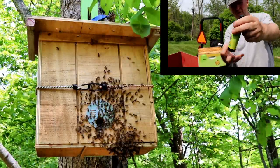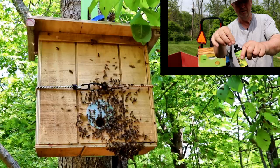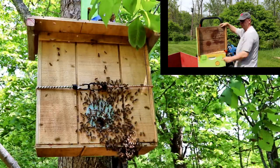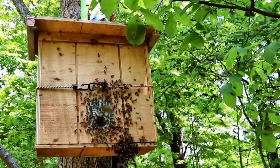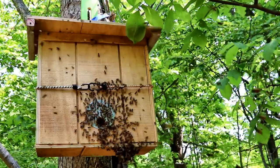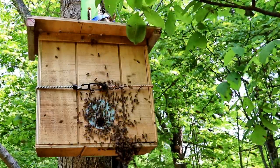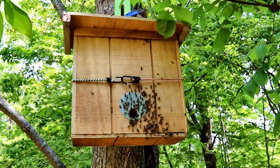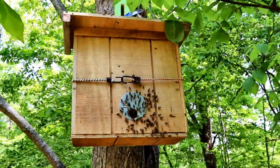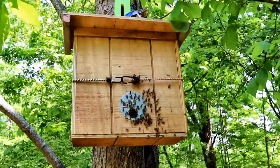I also baited the hive with Swarm Commander, which is a lure primarily made of lemongrass oil — you could also just use lemongrass oil directly. I dip two ends of a cotton swab in the Swarm Commander and drop that swab in the box, spray the inside of the top cover, and just when I hang it, put a spray into the opening to help attract the bees. From the time the bees made their move to head toward this box to the time they were pretty much completely inside was about 20 minutes, so I sped up that footage.